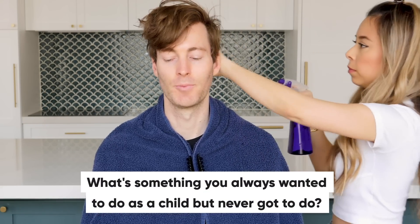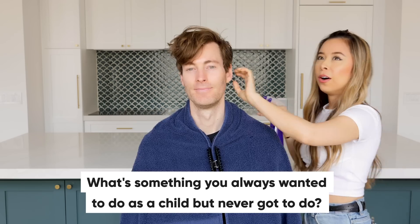Ash, while you're doing that, I have a question for you. What's something you always wanted to do as a child but never got to do? I never got to do a sleepover. What about you? I always wanted to bungee jump, but then I got scared of heights when I got older, so that's never gonna happen.